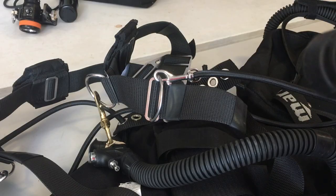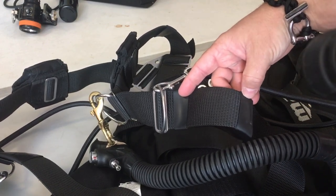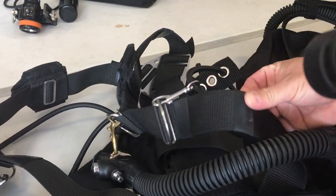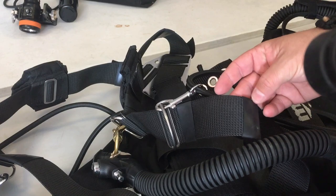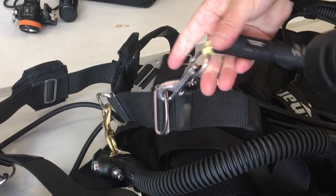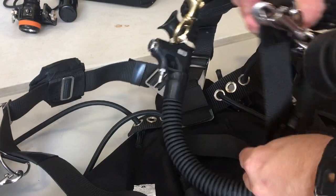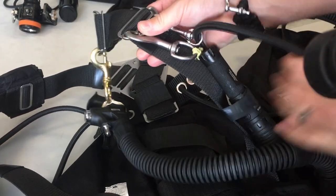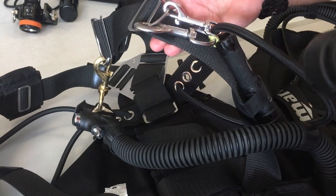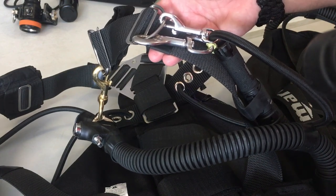The first one we're going to look at is the side mount system. On my shoulder strap right where my accessory ring is — where I clip my spare flashlight — I've got two pieces of inner tube strapping. This is just a piece cut from a bicycle inner tube. When threading your backplate you can thread it on. I simply clip my flashlight to the D-ring, then slide the flashlight up underneath the inner tubing and adjust it up or down to fit. You don't want it dangling down below, and that inner tubing holds it nice and secure, contoured to my body on the shoulder strap.